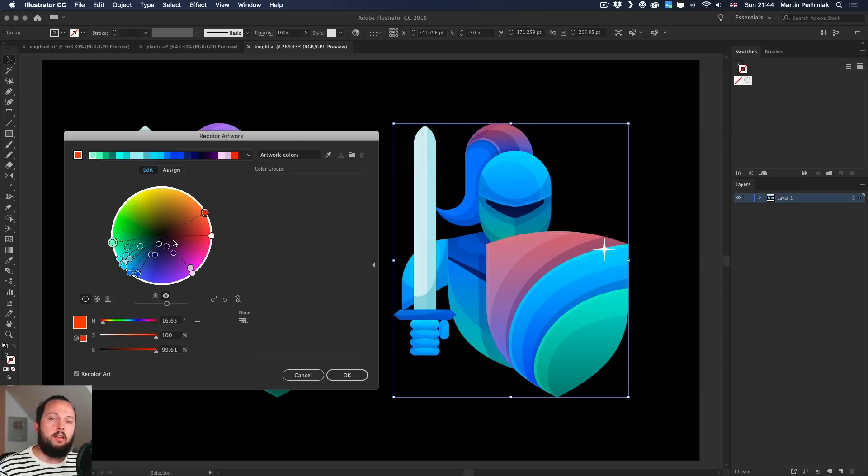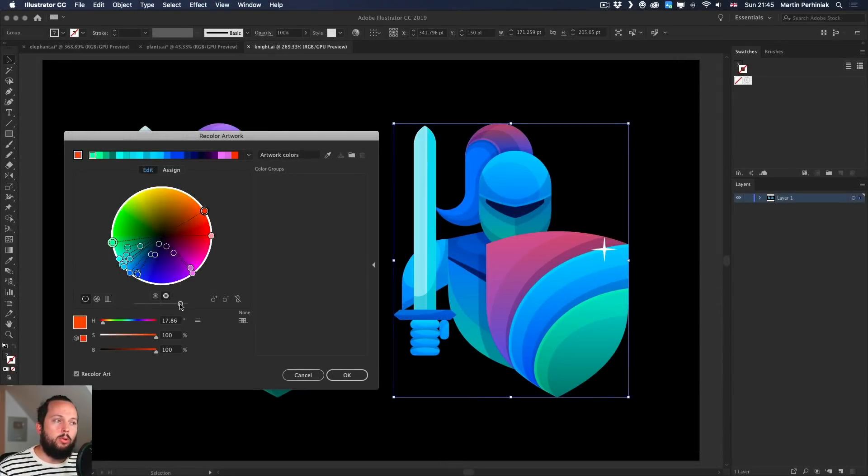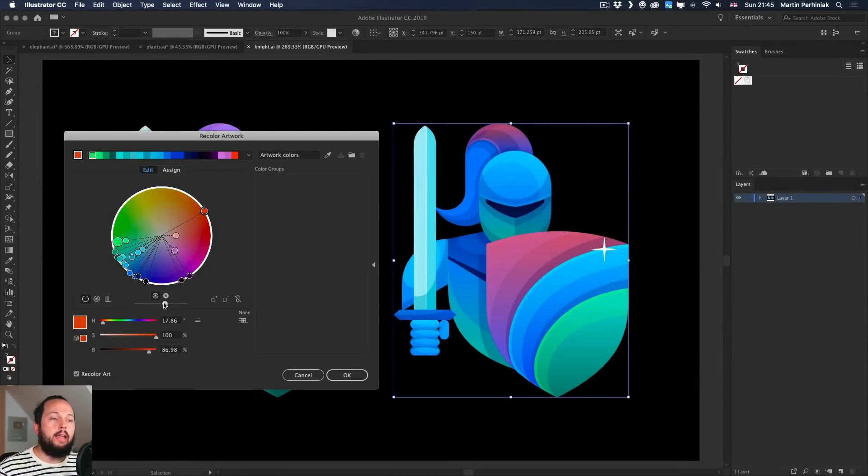You can also switch the color wheel to a brightness mode: the darkest colors are in the center and the brightest on the edge. There's always a third property adjusted via the slider below — when brightness is set on the color wheel, the slider gives you saturation, which affects all colors globally. Switching back to the original hue wheel, the slider below adjusts brightness. The best feature in Edit mode is Link Harmony Colors, which locks all colors together so they maintain relative differences when you move any one of them.